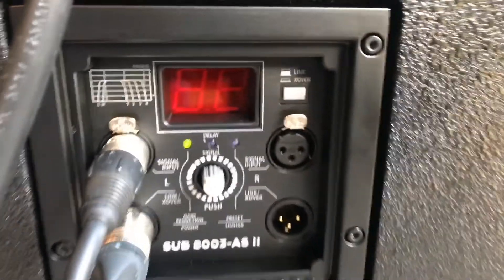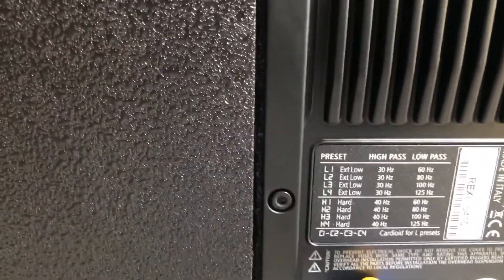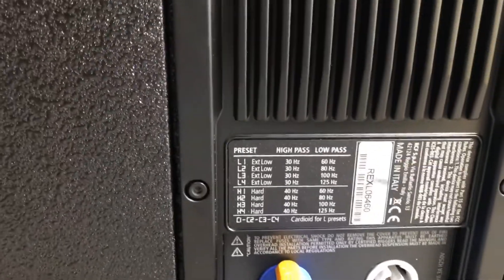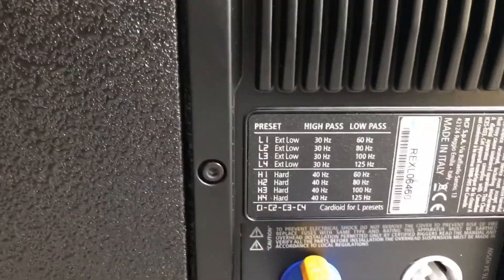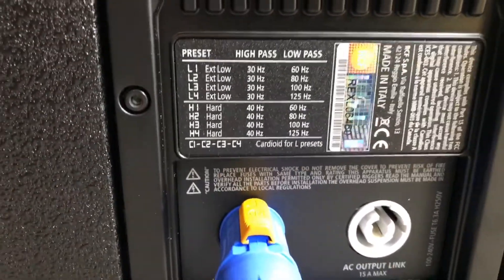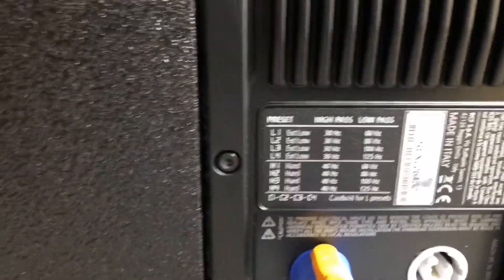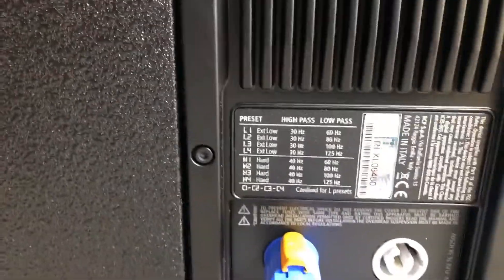It's got a stereo crossover link between the sub and the top. I just put the crossover link in and have the settings at factory for now. It has L1, L2, L3, and extended low settings. I might change the crossover points to around 40 to 100 Hz — probably set it to L3 or something like that. The L settings are for cardioid configuration, but I'm not running cardioid right now since I only have one pair. When I get the other pair, I'll set them up in cardioid.